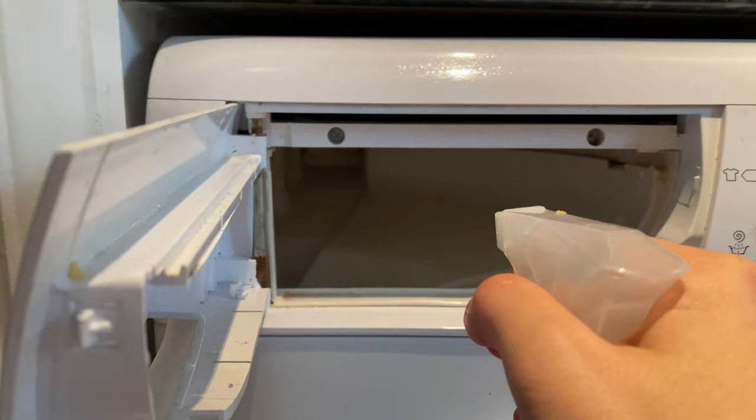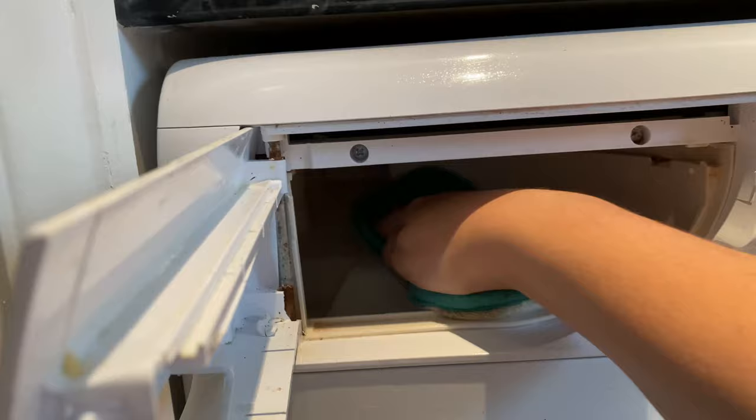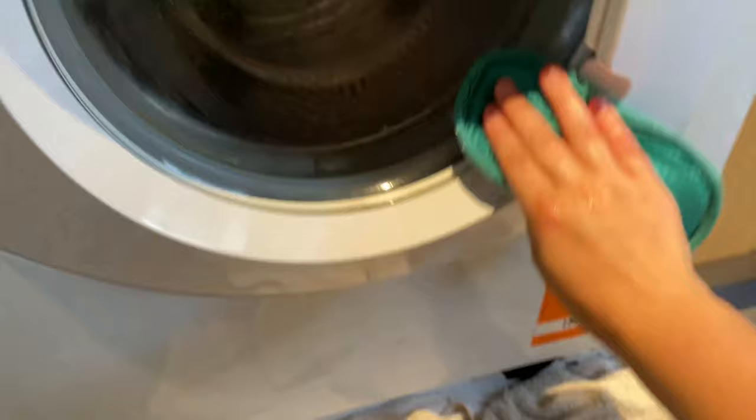I've soaked an old Minky cloth in that solution and I'm just wiping over the whole machine with it. I've also got a bottle of Zoflora spray that I've made up myself, so I'm spraying inside that drawer to clean it and get rid of any mold, giving it a good wipe down. Then I'm wiping the front of the machine, opening the door, and wiping the inside glass as well.